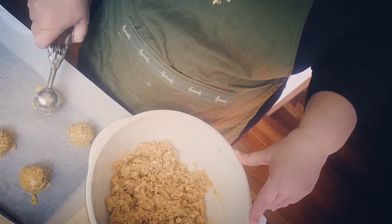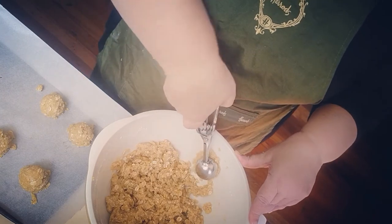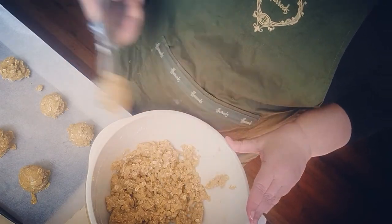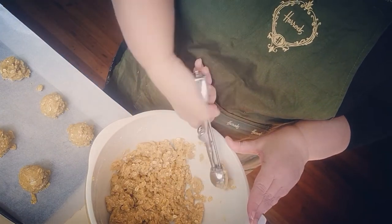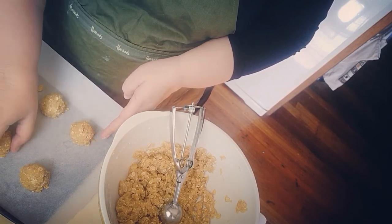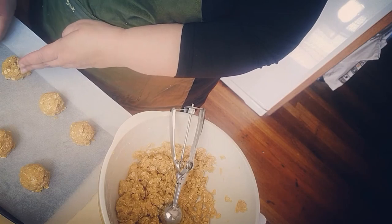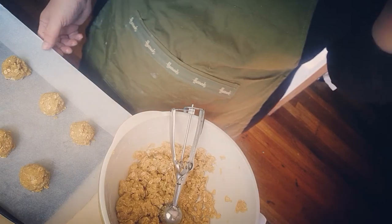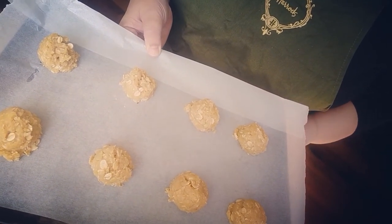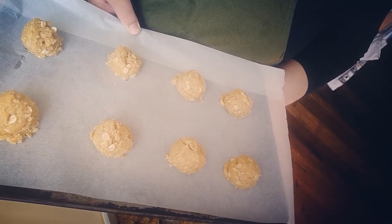I've got my oven preheated to 170 degrees Celsius, which is a moderate oven — probably about 375 degrees Fahrenheit. With only being able to fit eight on a tray at once, you'll probably need to make a few trays. I'll tidy them up a little bit. They're now ready to go into the oven — we'll try for 10 minutes, though you've got to watch them because of the syrup in them. I'll come back and see how they turn out.